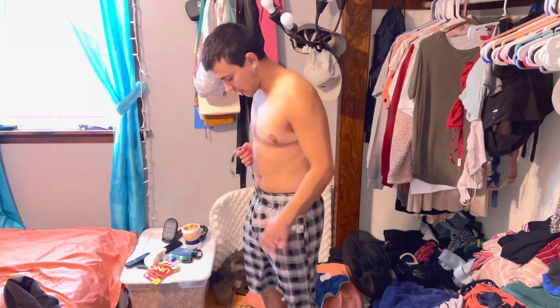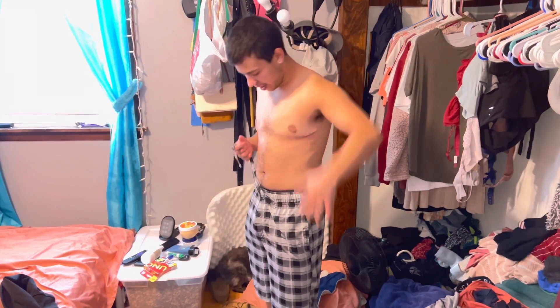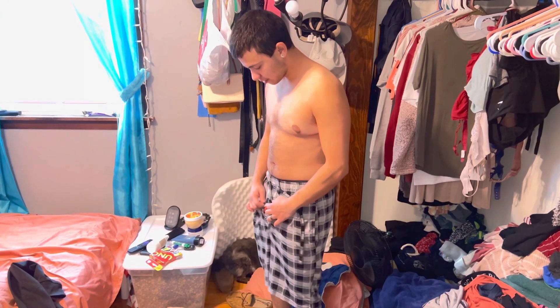Right now I have the Mr. Limpy small on — perfect size for me. I'm a five-foot guy. You can see there's a bulge right here.